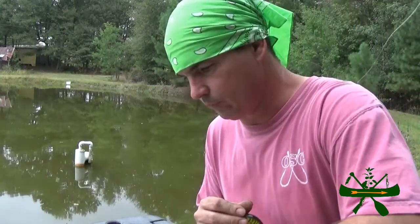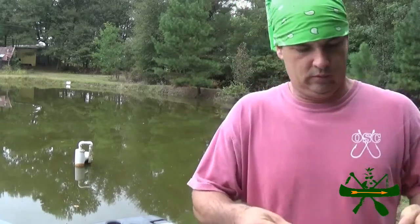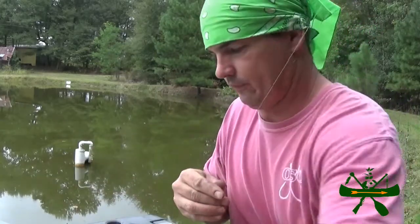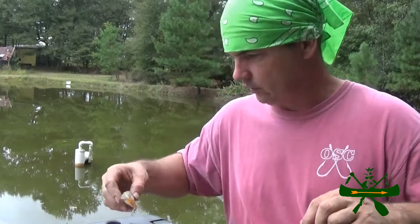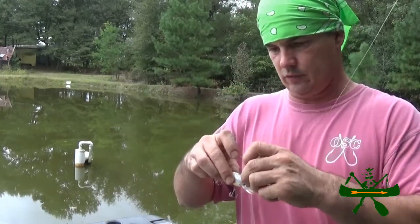Let's cut this one off and we're going to put a deeper diver on here. I don't fish entirely with a lot of crankbaits — I tend to lean more toward plastic baits — but we're just going to try a few right here for the sake of trying them. We're going to go to a natural color. This one in here dives pretty good.